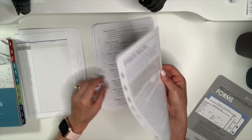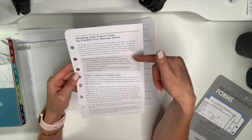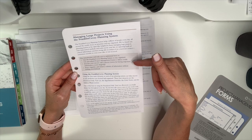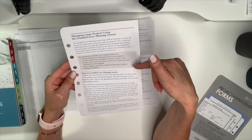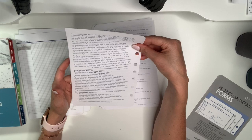I'm glad they have instructions here: 'Managing Large Projects Using the Franklin Covey Planning System.' This introduction will help you use the Franklin planning system to stay organized, use specialized project management forms to deliver results, increase your success with the proven system for having important information at your fingertips, and store, organize, and retrieve volumes of information without feeling overwhelmed.